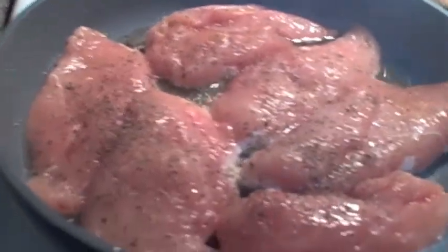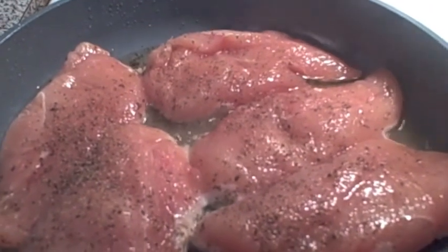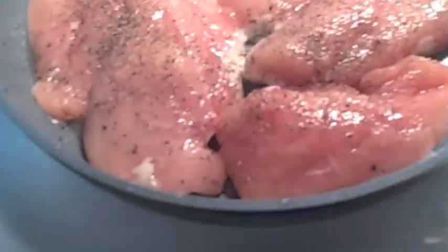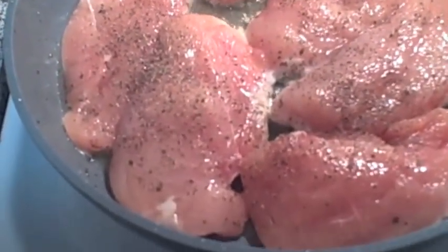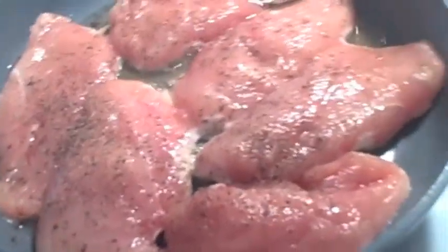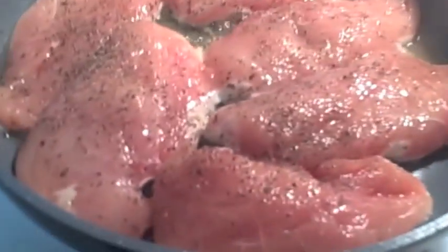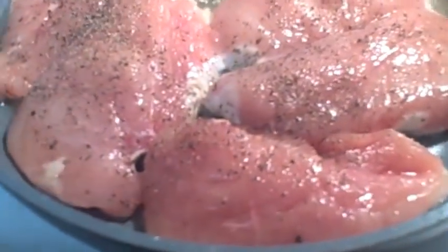Welcome to another episode of Simply Sarah. Today we're going to make orange ginger chicken. In my saucepan I've already got it going with some olive oil — about two tablespoons of olive oil. I took three humongous extra large chicken breasts and cut them in half to make six chicken breasts. Salt and pepper them and we're just going to cook them until they're almost done, brown on both sides. Then we're going to take them out and go to the next step.